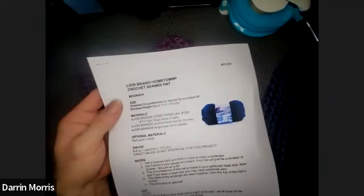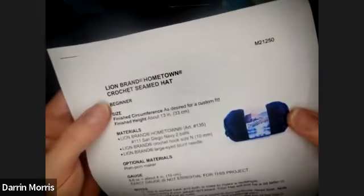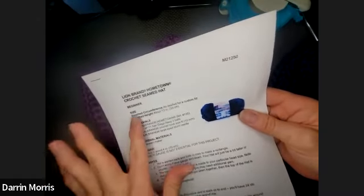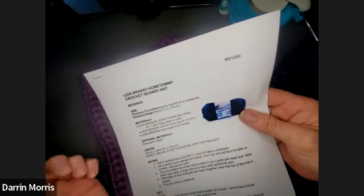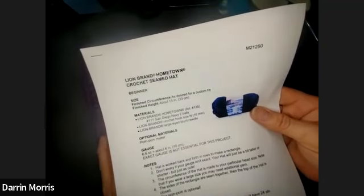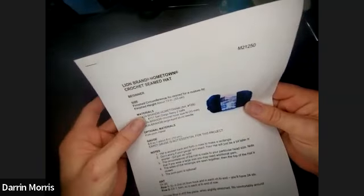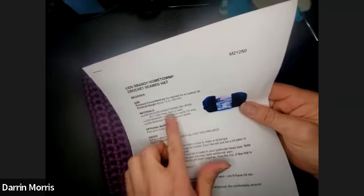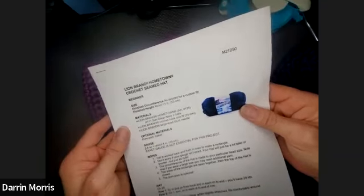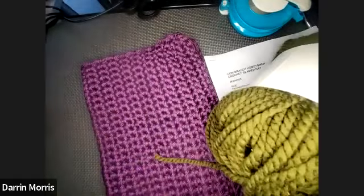This is a free pattern. It should have been available with your email when you signed up for the class. It's a beginner project. The circumference of the hat is as desired, so this one you can make as a custom fit — for a child or an adult following the same pattern. You need two balls of yarn — San Diego Navy and Hometown. That's a good option, another option is available too.